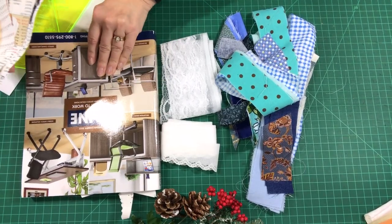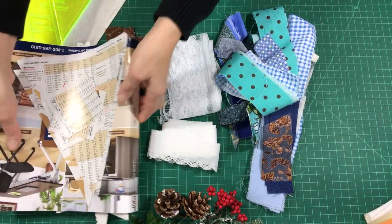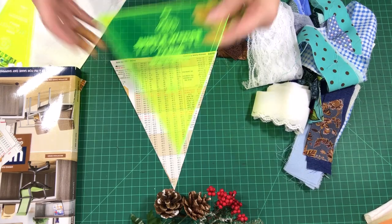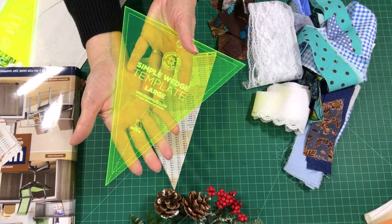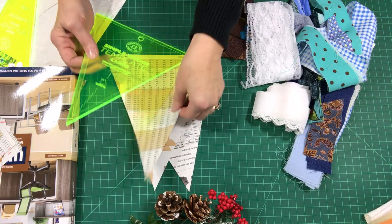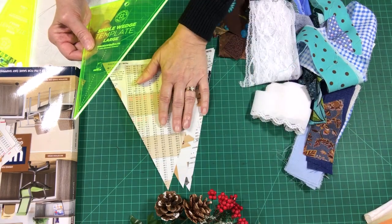The catalog is a large Uline catalog — over 10 inches tall and eight and a half inches wide. I ripped some pages out, took them to my cutting mat, grabbed my triangle — the Missouri Star large wedge — and simply cut out the foundation paper pieces. I cut about five at a time as I was working. I also cut out some two-and-a-half-inch squares of paper to use with the brown strips to create the trunks.